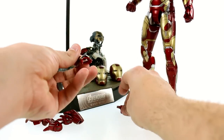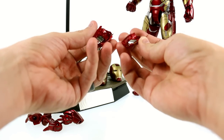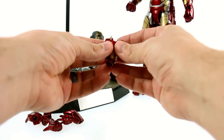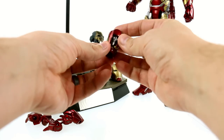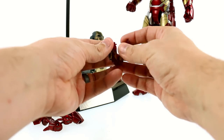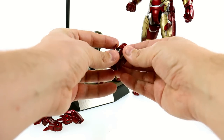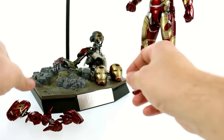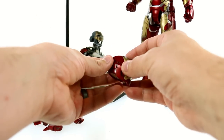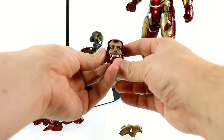The fists obviously don't have the light-up repulsor — it's just a painted section on the palm. Much like the Mark 42, you also have the display option of having his forearm opened up with a little missile right there. It attaches via magnets, so if you have the Mark 42 you're very familiar with that as well. You do also get two regular heads as part of the standard release.